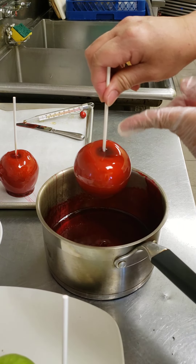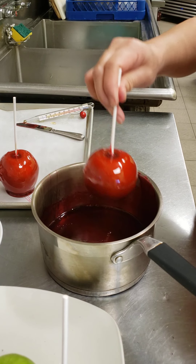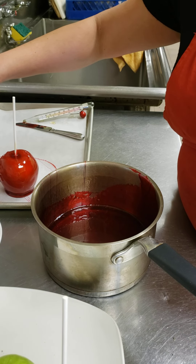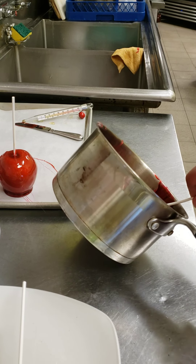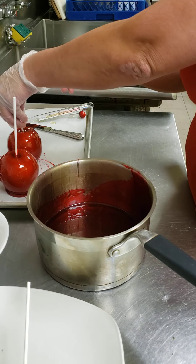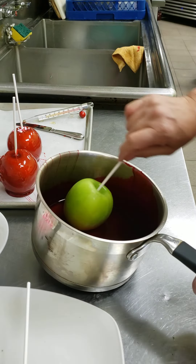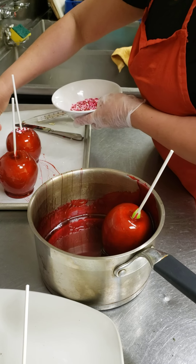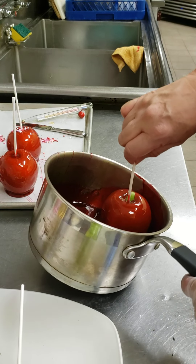I don't want any bare spots — the apple has to be completely covered, even underneath, because that's how you seal your apples and make them last longer. Now while I'm waiting for that I'll cover the next one right away. There's another way: you can put candy sprinkles around the bottom, especially if you want to make a bouquet.